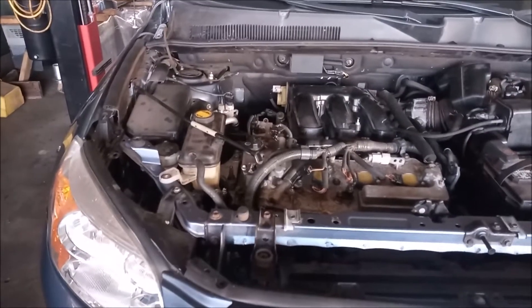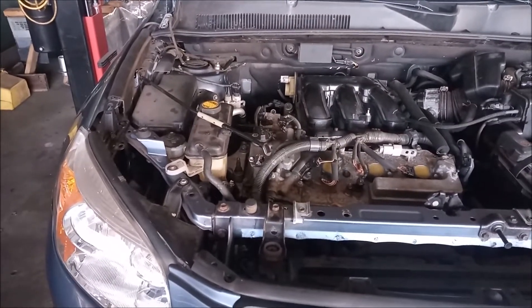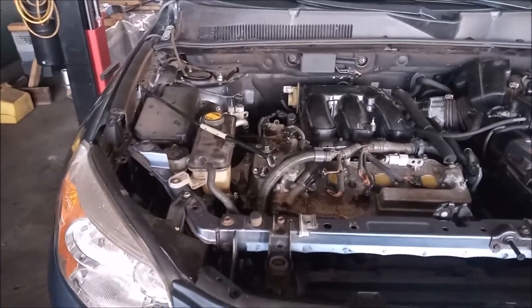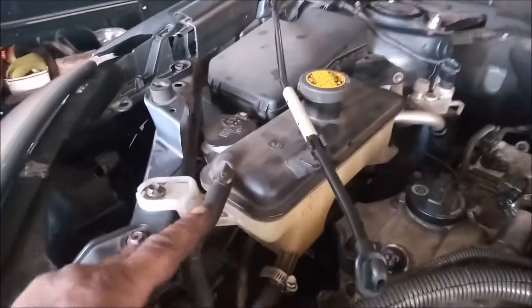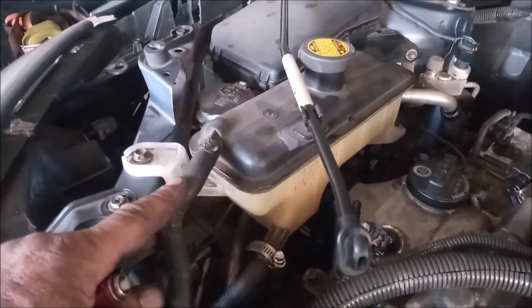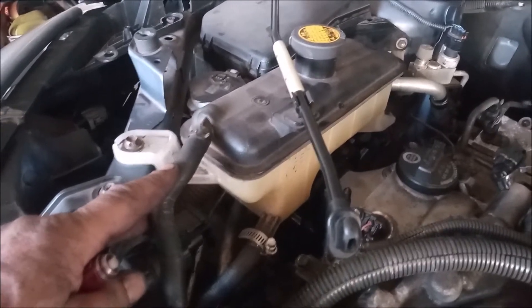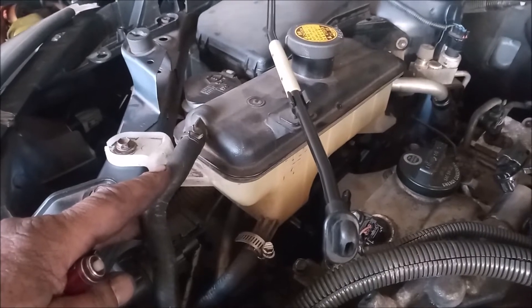The RAV4 has a unique coolant system that utilizes an expansion tank rather than a recovery tank. This means that this coolant reservoir holds the same pressure as the rest of the coolant system, and coolant circulates through it as it expands and contracts.